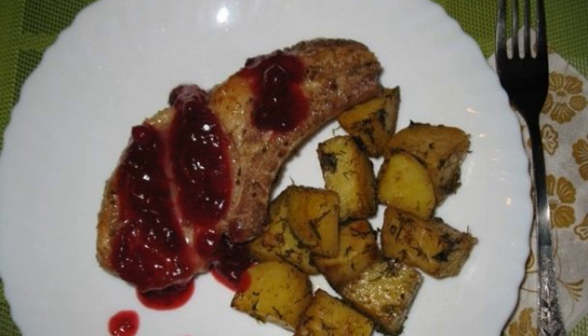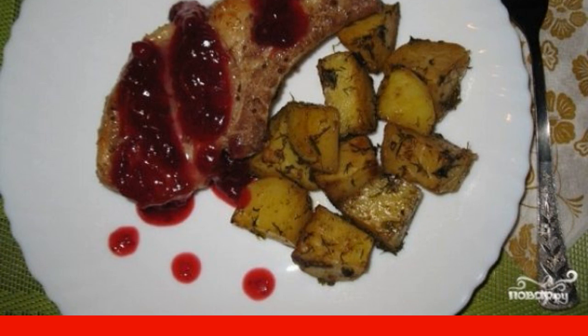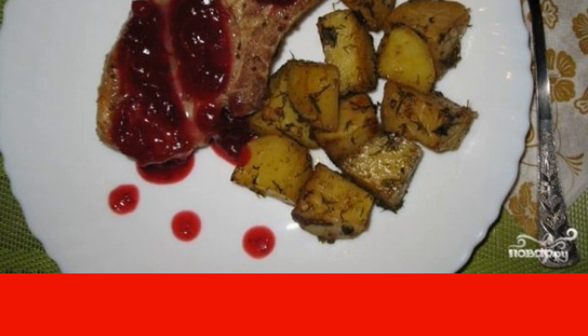If you want to cook something new for a hot dish, try this simple recipe for an entrecote in the oven in foil. The meat turns out to be very juicy, soft and delicious.